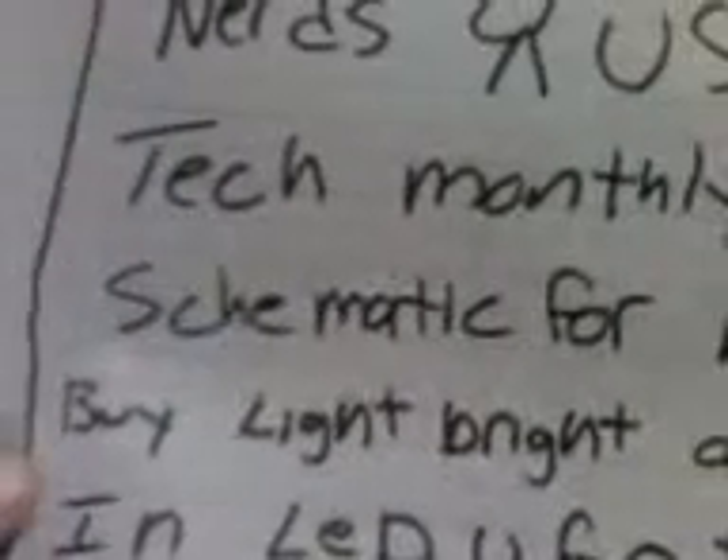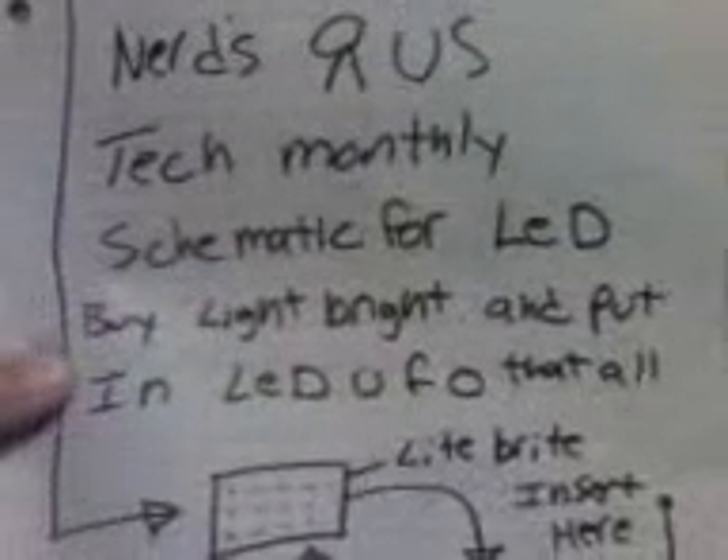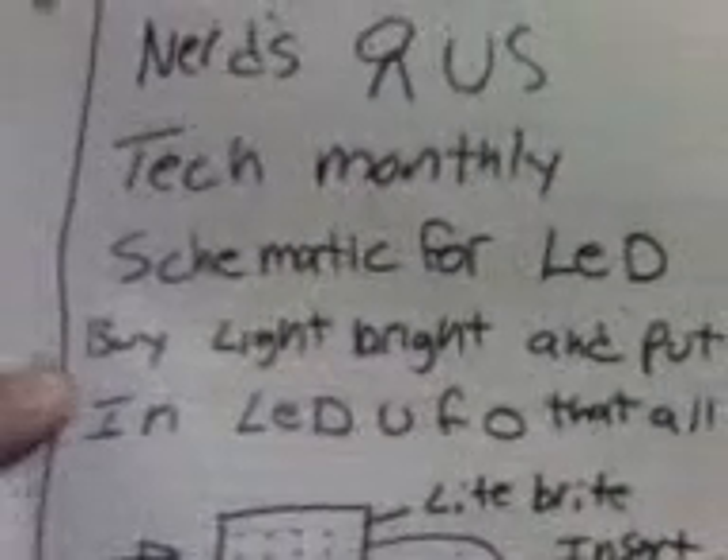That's what it looks like here in this magazine — that's Tech Monthly. Schematic for an LED UFO: just take a Light Brite and you shove it inside there, insert here. That's pretty fucking easy. Why didn't you just tell me that, Tricky? Seems pretty easy to me.